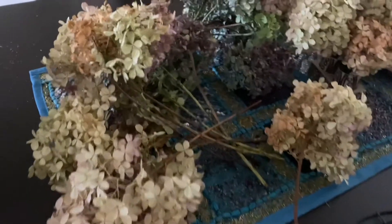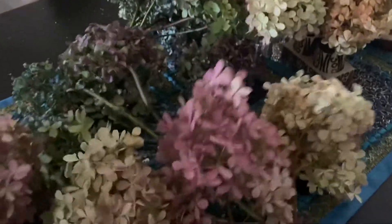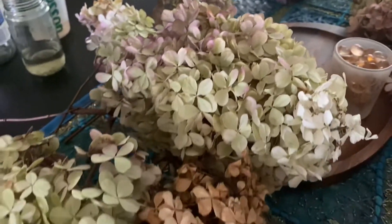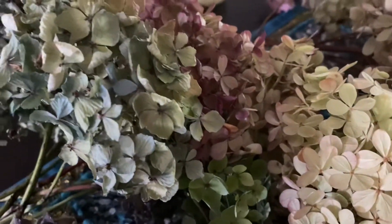So this is how they look after about seven days. I removed them from the water — look how beautifully the colors are retained after they dry. They are now absolutely dry and all ready to be used in the arrangement. Look how they retain the color; it's something beautiful.